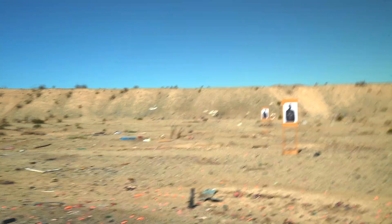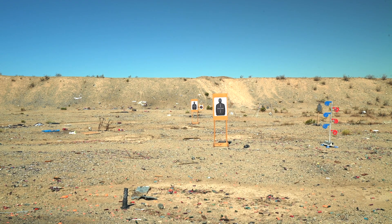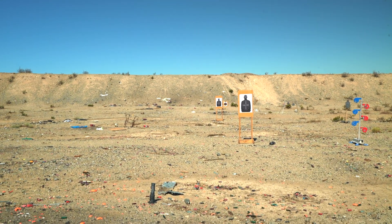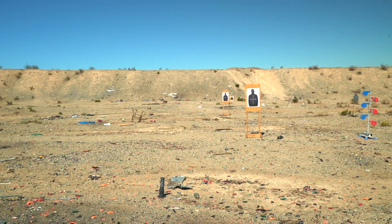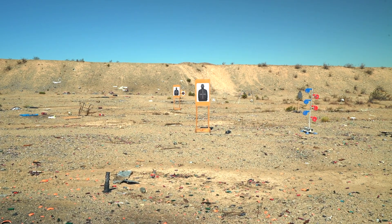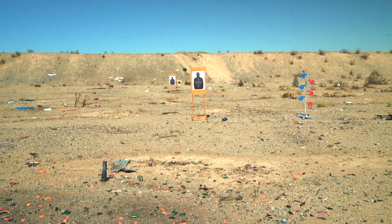So we got the first target out about 15 yards, the next one about 40 so I can do that dick and drill. Probably hit the PCC with that one and our carry gun with the 15-yard one.